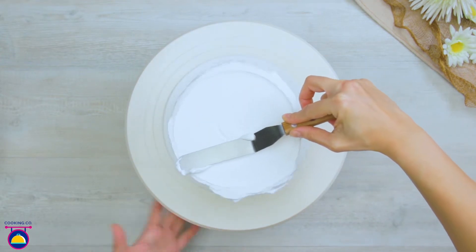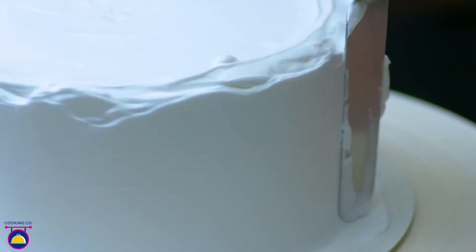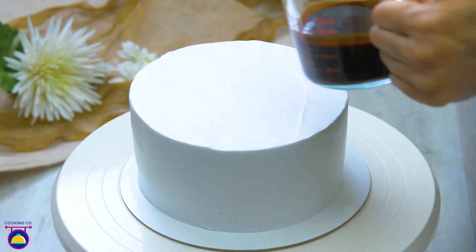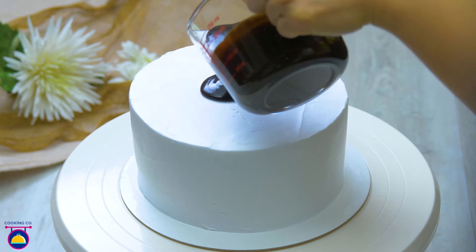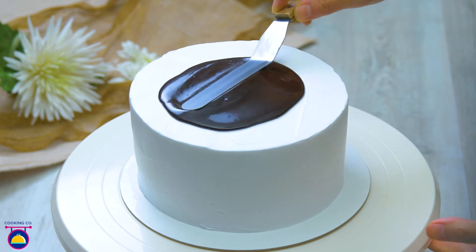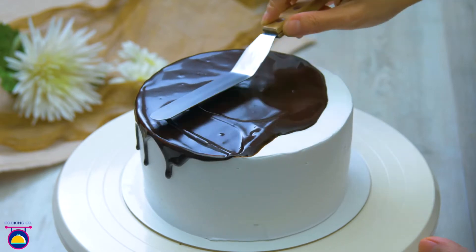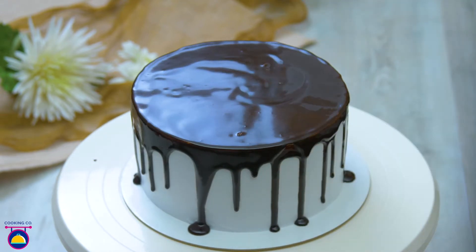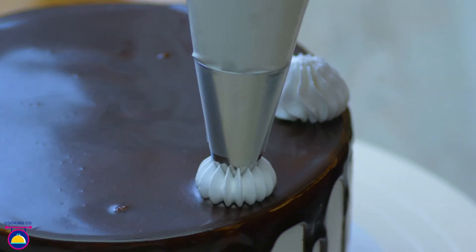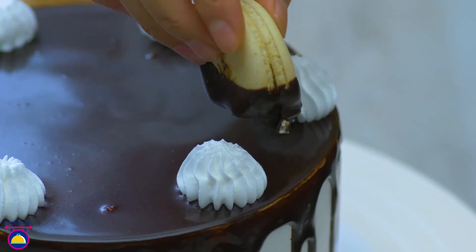Smooth off your cake, and smooth your sides down with whipped cream as well. Pour more chocolate ganache over the top of the cake, enough to cover the flat surface and then slightly dribble down the sides — you might need to help it with a flat knife. Then pipe some whipped cream around the top and plant some macaroons into the gaps to create a really fun design.